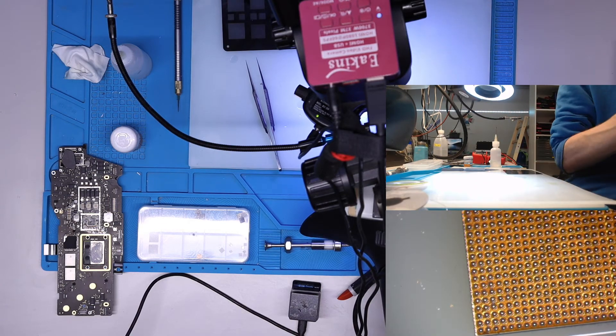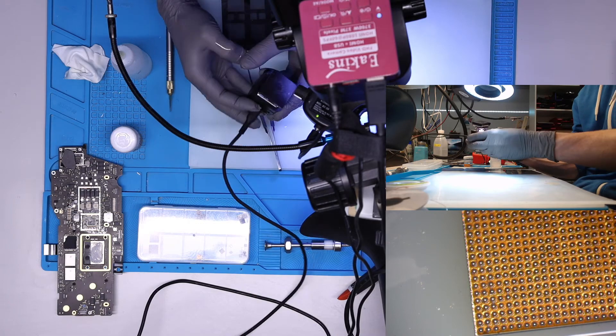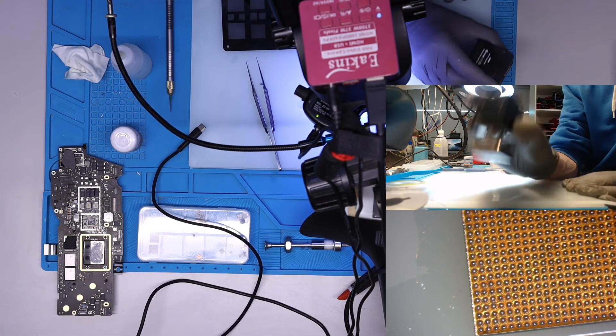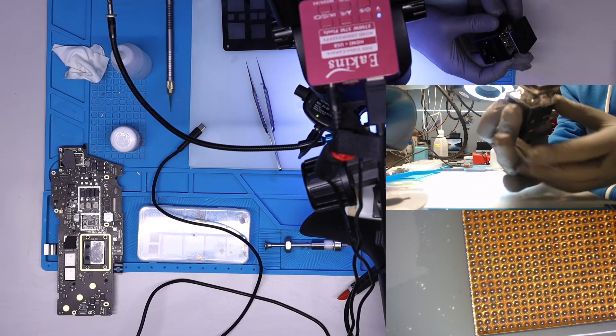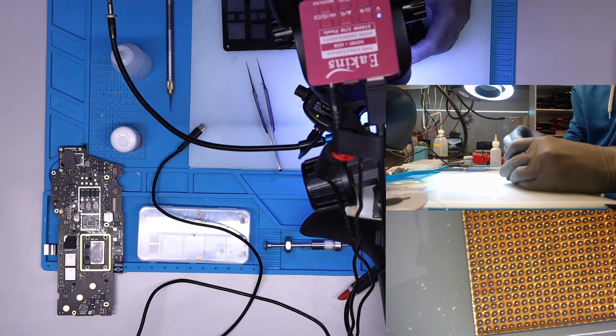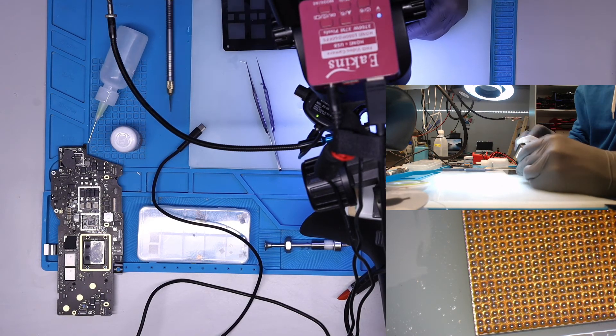That's it — this is the whole technique. You just put the soldering paste on and take this little stamp tool and push it like a stamp. Don't forget to clean the stencil surface as well.